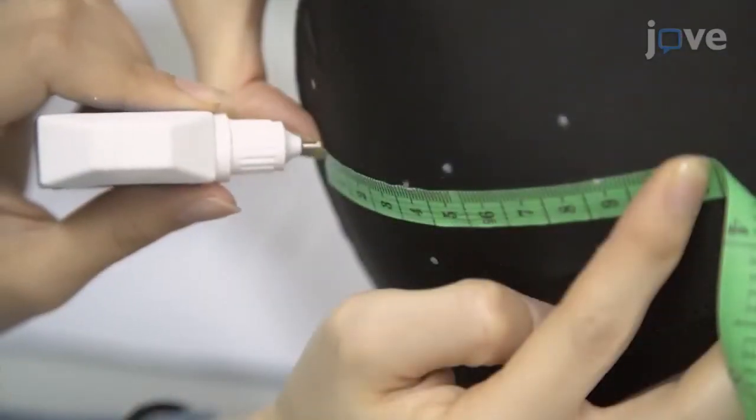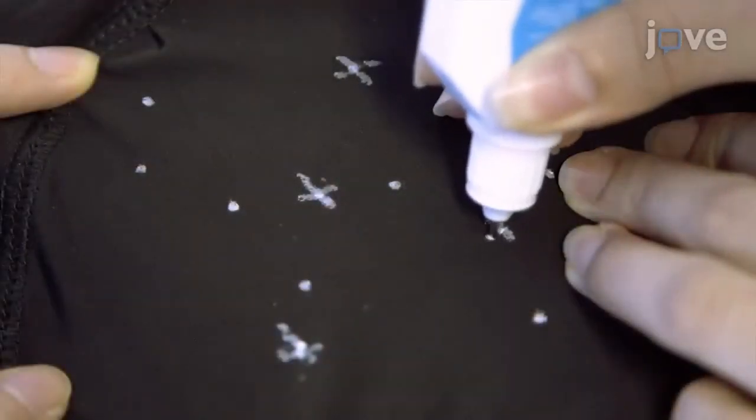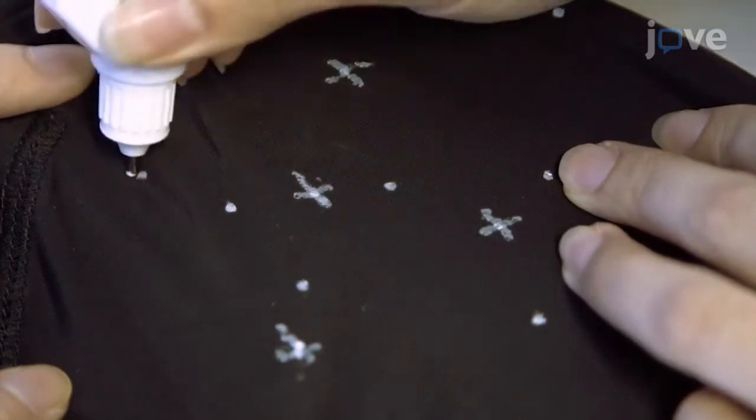Then adjust the radius of the four return electrodes based on the objectives, and mark the center and return electrode locations on the cap.